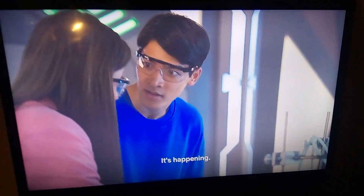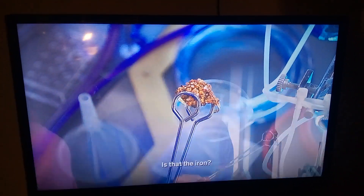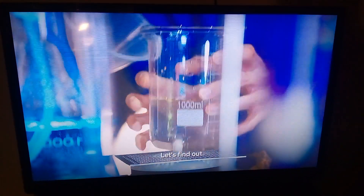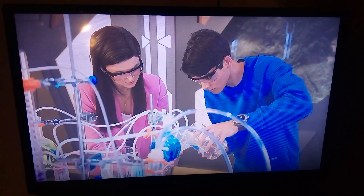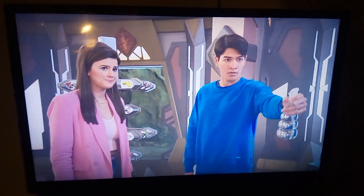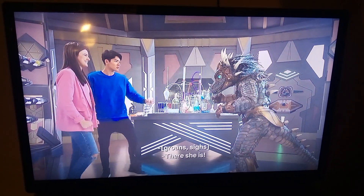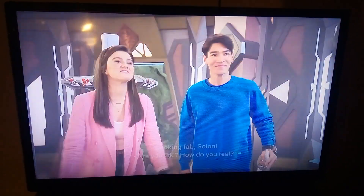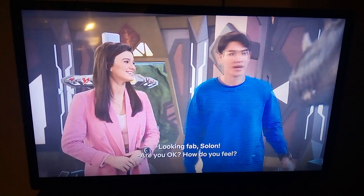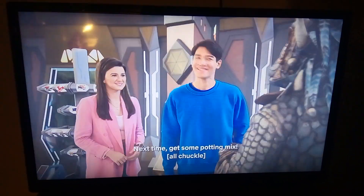It's happening. Is that the iron? Let's find out. There she is, looking fab. Solon, are you okay? How do you feel? My roots were itchy — next time get some potting mix.